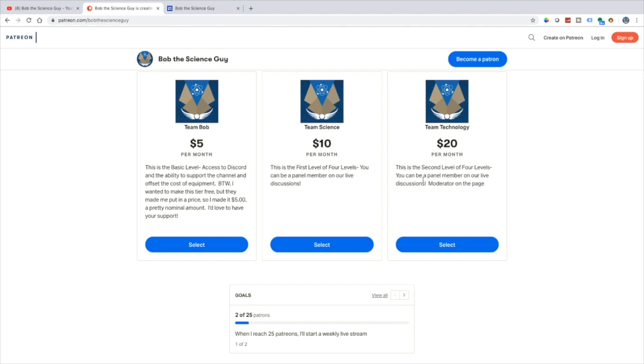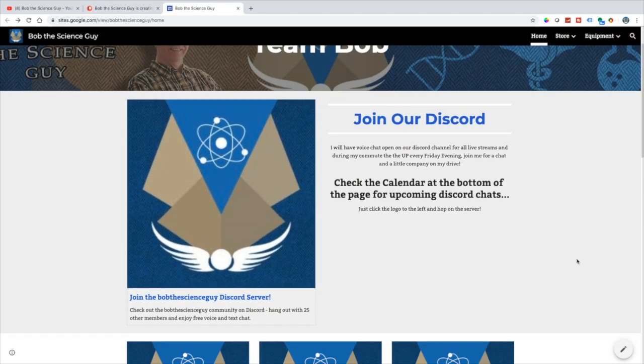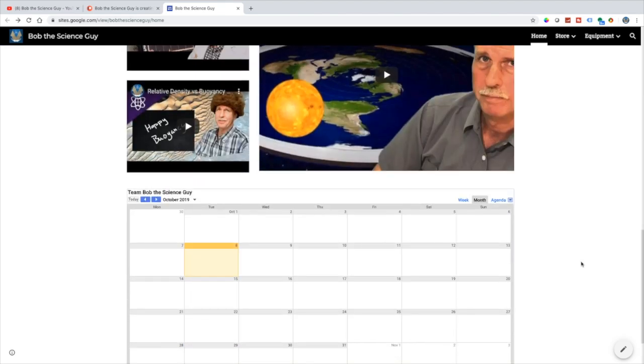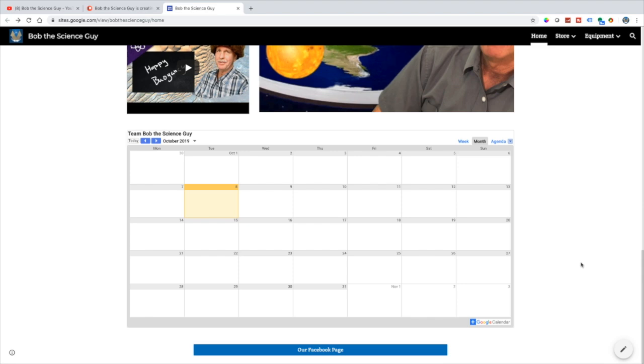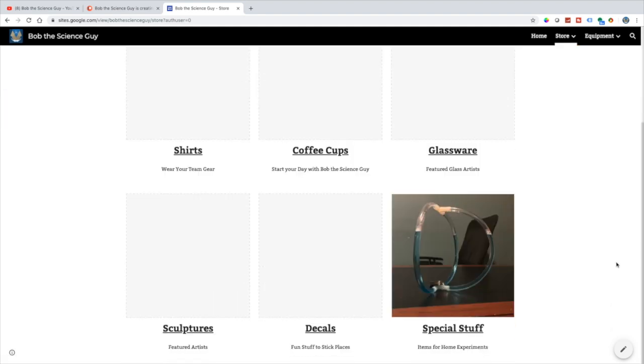I've got a couple of tiers of membership — one's pretty cheap, the other is $20 a month. If you join the $20-a-month tier, I'm going to send you one of my water levels. We also have a new website and a Discord. On the website you'll see a calendar of events where I'll post upcoming live chats, and a link back to our Patreon. We also have a store where you can get apparel like polos, t-shirts, and hats, water levels, decals, sculptures from Declan Doyle, glassware from Gary, coffee cups, and polo shirts with embroidery Team Bob logos.